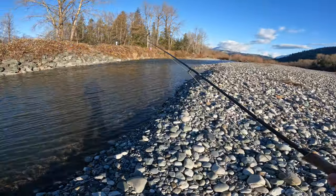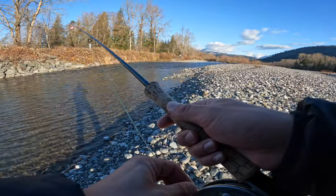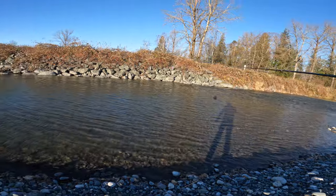I was here a few days ago on Saturday and I saw a couple of trout rising in here, so hopefully we're going to take an egg pattern and see if they'll take it.